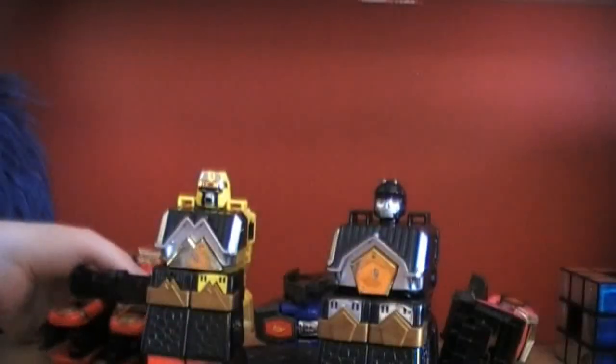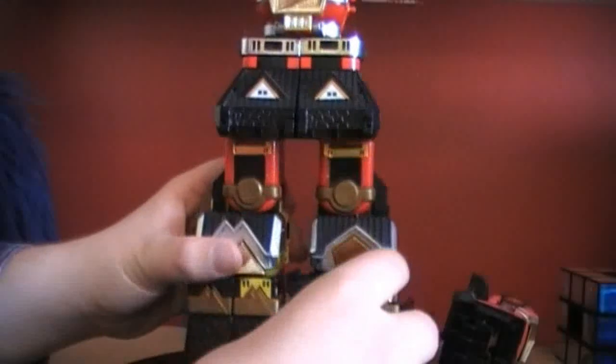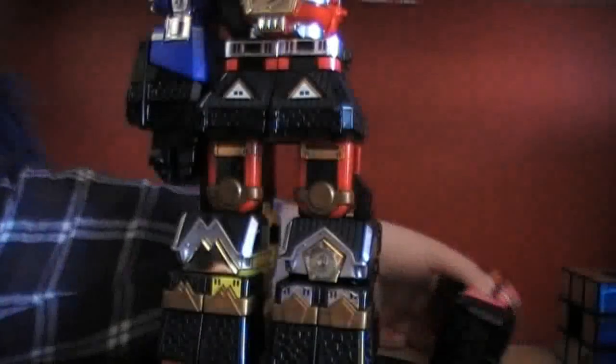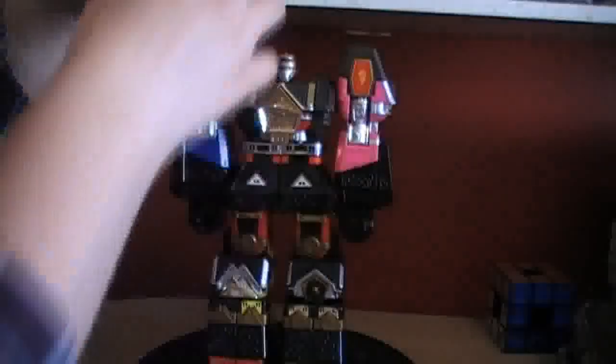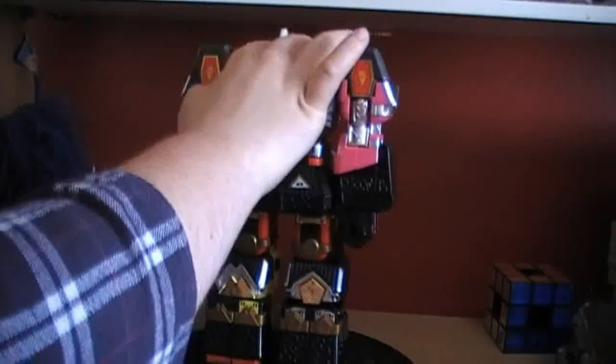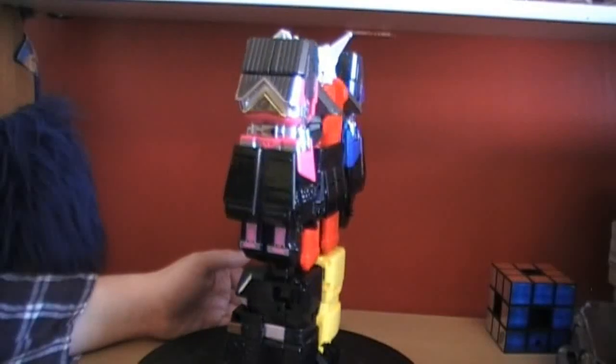Let's get to the combination sequence. You need the legs — these little clips here will clip on the sides and cover up the face. Get the arm, peg it in. Get the other arm, peg it in on the sides. Then get the helmet, unfold it — there's a little tab and a little hole on the back — slide that in and press it down. And here we have the Shogun Megazord, or the Invincible Shogun.